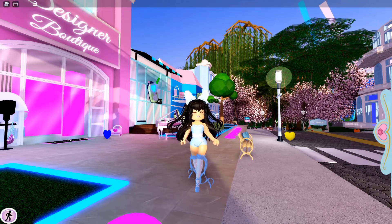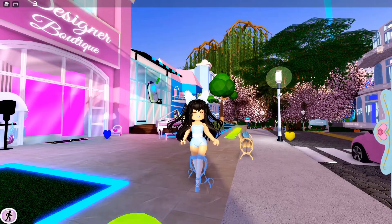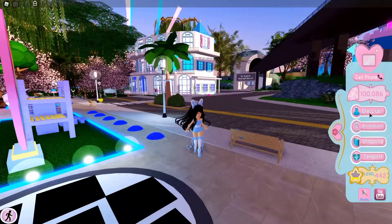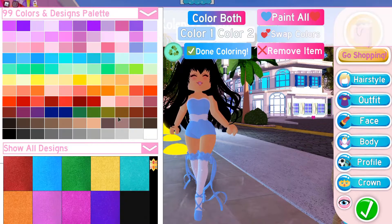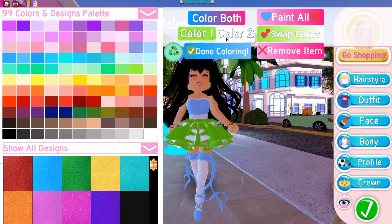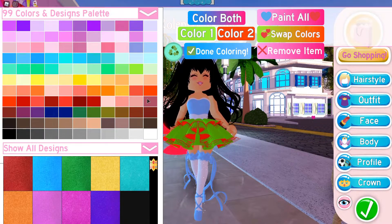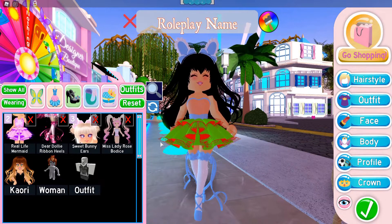My first tip is wearing neutral colors. I can't tell you how many times I've entered the game and seen very bright colors. Maybe you have a different aesthetic, but mine is more pastel. Some people go for very bright combinations — personally I don't think that looks great, it can look like Christmas, and that's not my goal. Also make sure the colors match, because mismatched colors are not a cute look.